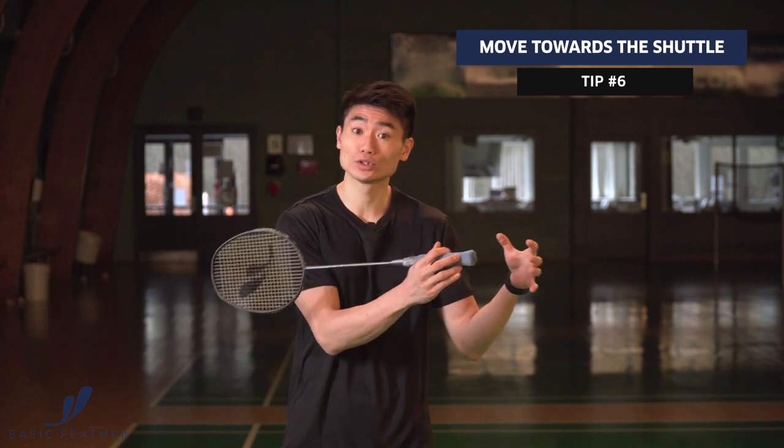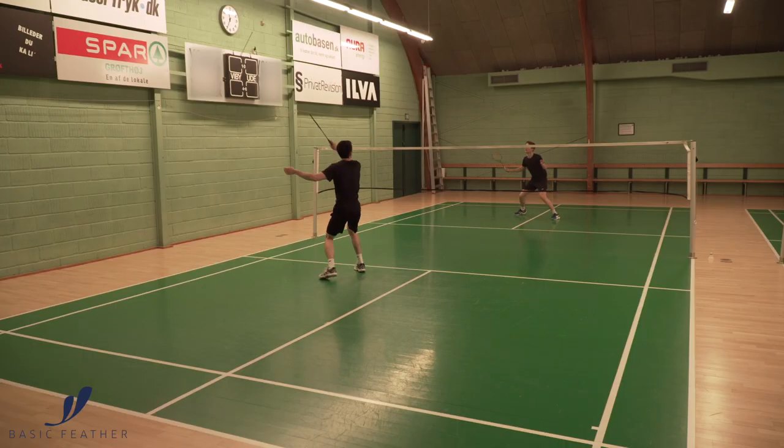When you've played a good cross-court shot, I would recommend you to move your footwork a little bit towards your shuttle, sort of. That means you're covering especially the straight ones and are able to be really quick on those. So again, it's about anticipation.